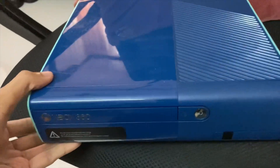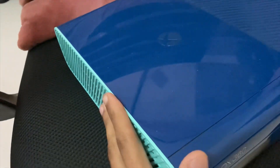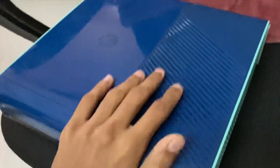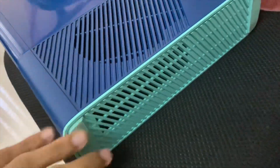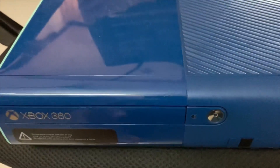Today I have with me the Xbox 360 Blue Limited Edition. As you guys know, this console was only made in limited numbers and I am lucky to have one. It has a blue color and on the side we get white, so this is how the console looks — quite superb in terms of appearance, a variety color form compared to the old black Xbox 360 console.